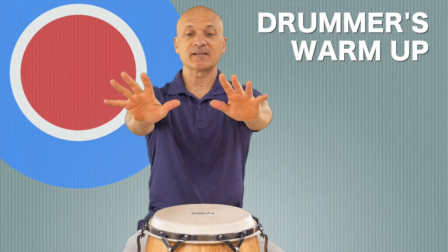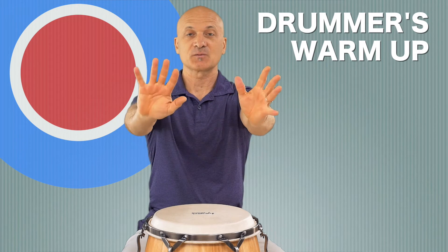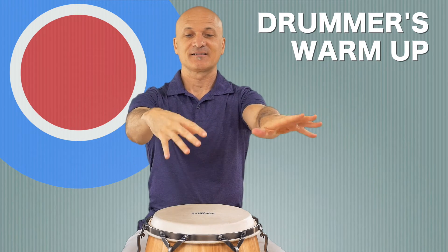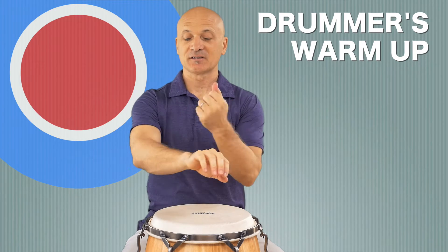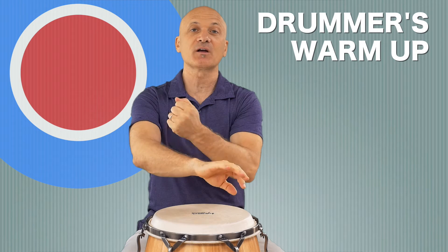Then go around in a circle like this, fingers splayed out, fingers spread out. Switch directions and shake that out. You can tap on your forearms a little bit. Loosen up — you should be feeling this in your forearm now.